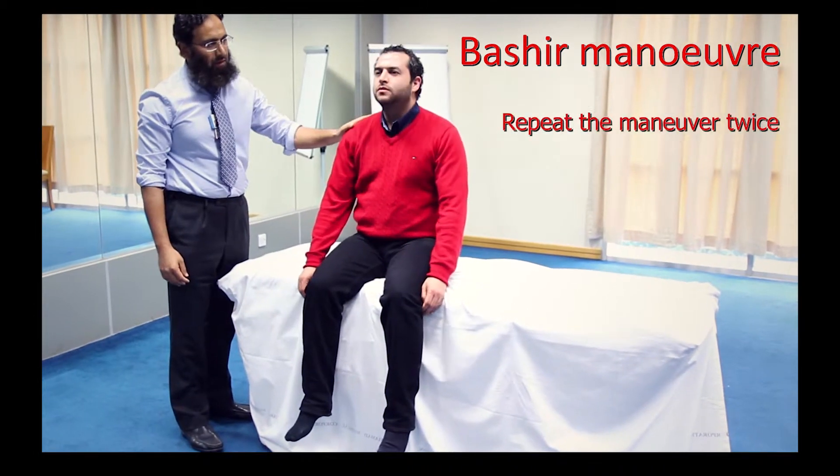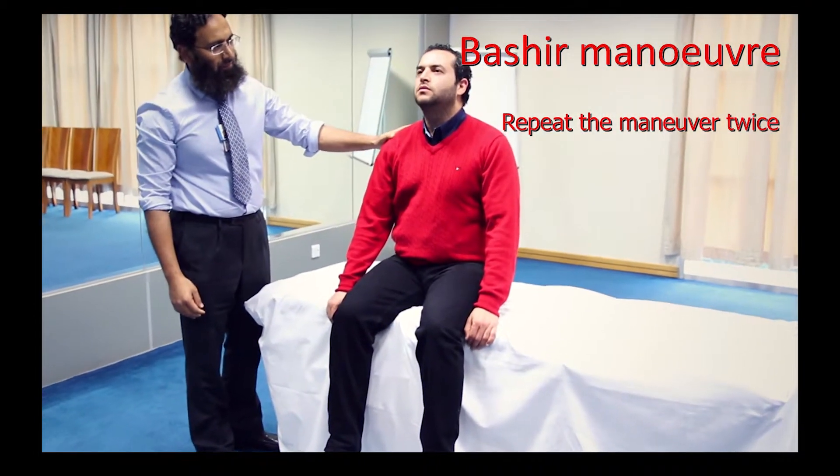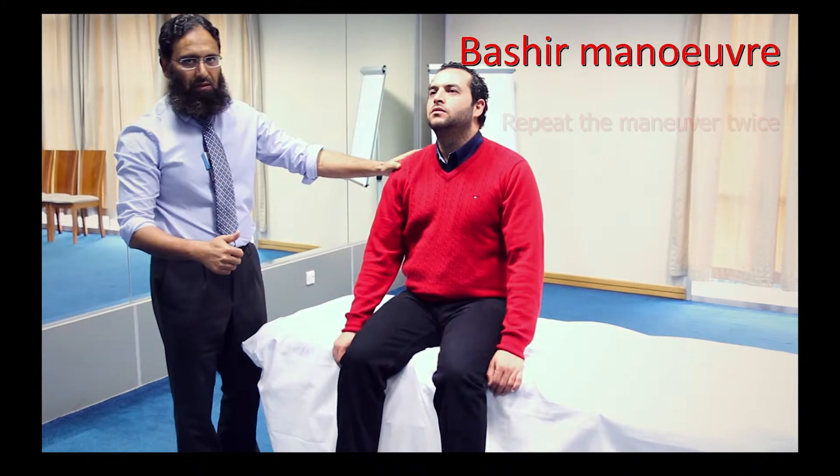Repeat the Manoeuvre twice in the same setting. Post-Manoeuvre instructions: sleep with two or more pillows at night time, repeat the Manoeuvre morning and evening, and avoid any vertigo medications.